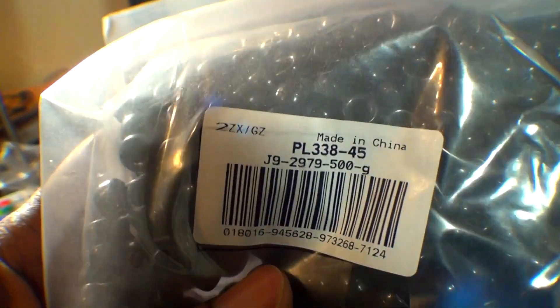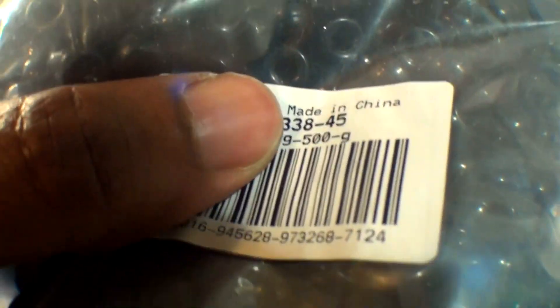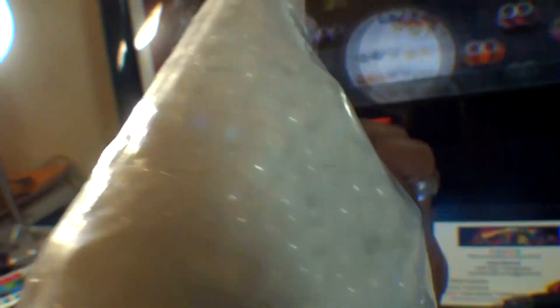With the first impression before opening the package, we can see that the beads are labeled here. We've got the product item number with a label that says made in China, but just because it's made in China doesn't necessarily make it a cheap product. Before judging a bead at first glance, let's get a closer look before we come to any conclusions.